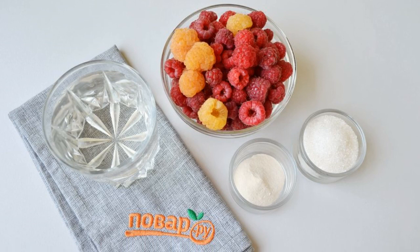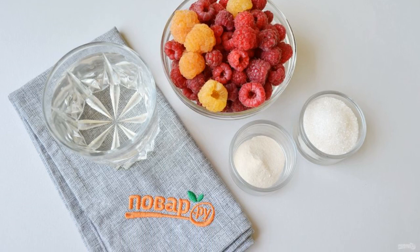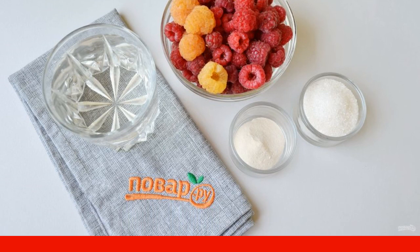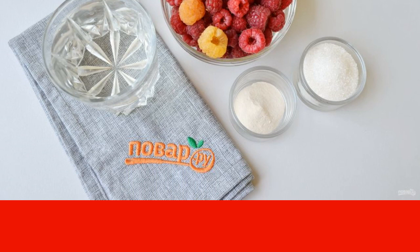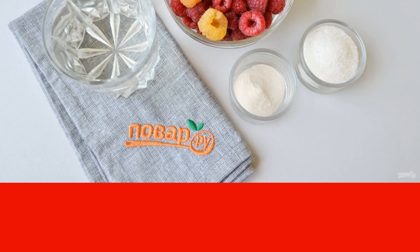Prepare the products: raspberries, agar-agar, room temperature water, and sugar. The amount of sugar can be reduced if the raspberries are very sweet. I put 2 spoons with a slide.